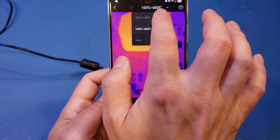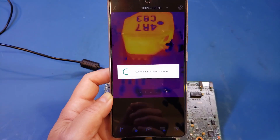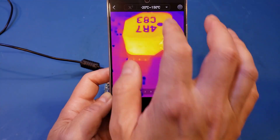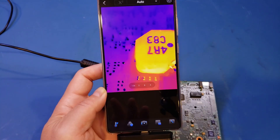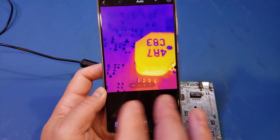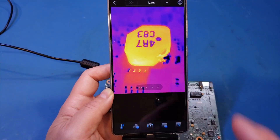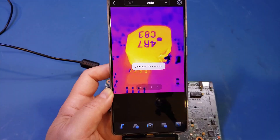We can go back to the minus 20 to 150 range — of course, it will take some time to switch back. Most of the time, you probably just want to leave it in auto mode, and the app will automatically switch between the two ranges depending on the temperature being measured. The clicking sound you heard was from the shutter. You can also calibrate it by pressing this button, and you can manually calibrate the thermal imaging camera.